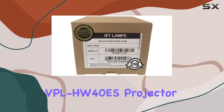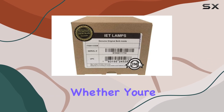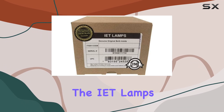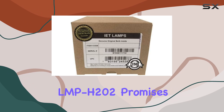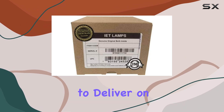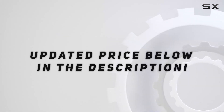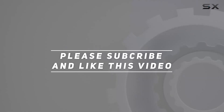From their Sony VPL-HW40ES projector, whether you're replacing an old bulb or upgrading for better reliability and brightness, the IET Lamps LMP-H202 promises to deliver on its claims, making it a solid investment for your home theater setup. Check out the video description for updated pricing, and thank you for watching.